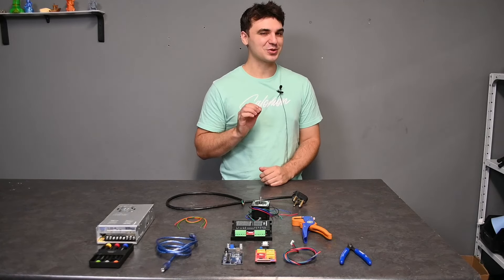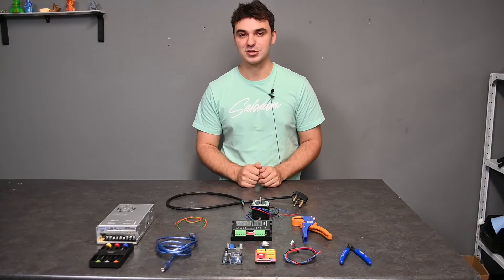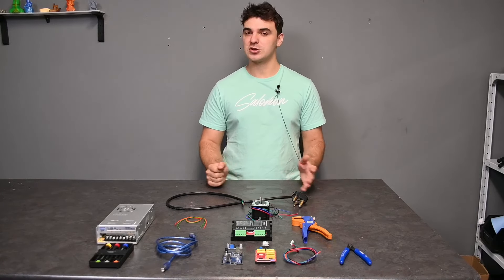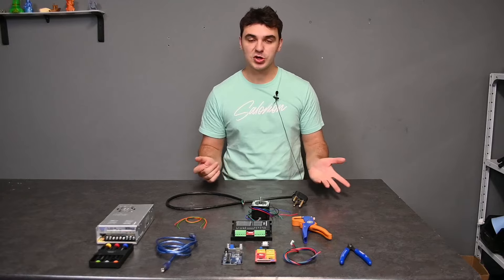For those of you who already know, 3D Printing Still doesn't just deal with 3D printers — we also have CNCs and laser cutters as well. Today we're going to cover a topic on the CNC side, more specifically this topic is related to if you want to build your own custom CNC.